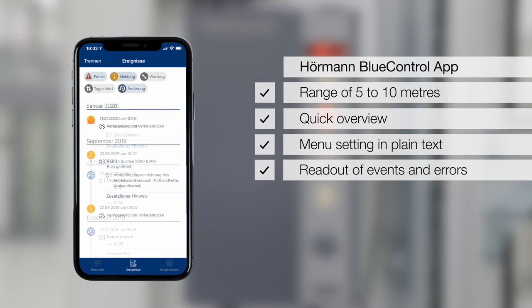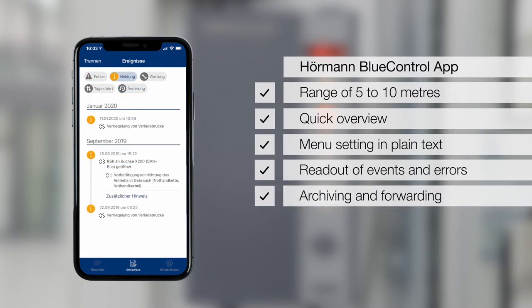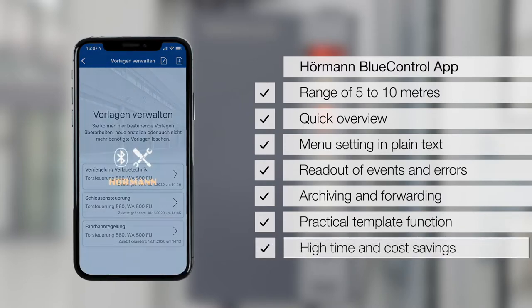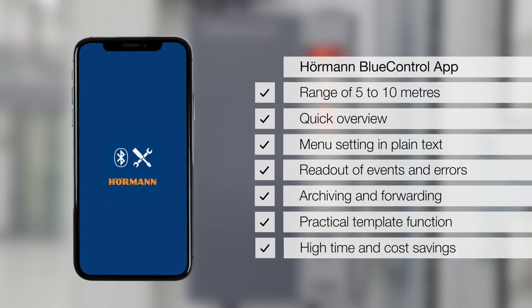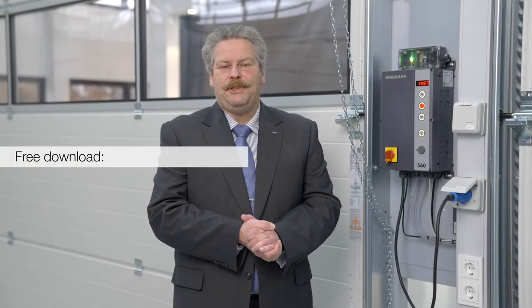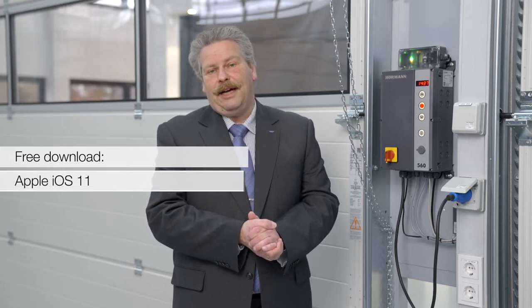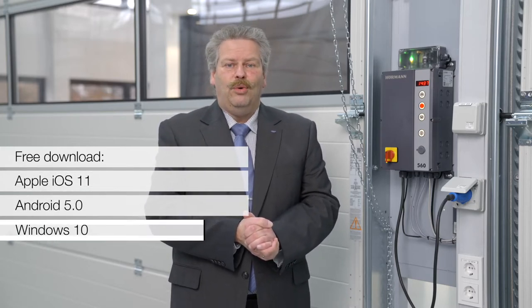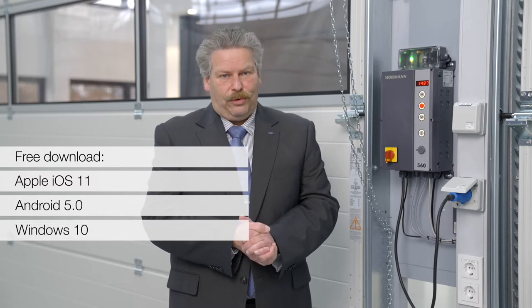Zudem können wichtige Meldungen und Steuerungsdaten archiviert, weitergeleitet oder für die Programmierung identischer Toranlagen als Vorlagen gespeichert werden. Das spart wertvolle Zeit und senkt die Kosten. Die BlueControl App steht kostenlos für Apple ab iOS 11, Android ab 5.0 und Windows 10 zum Download bereit.